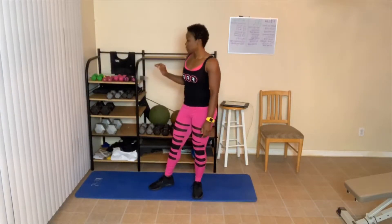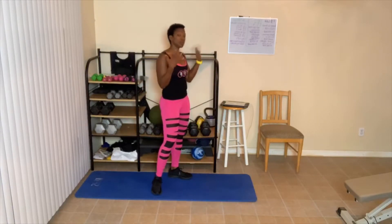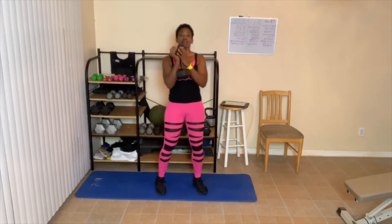20-second break — we got another 10 to do. Grab some water if you need it. Another set of 10. Down, one — squeeze that butt. Two — breathe out when you stand up, it helps activate your abs. Three, four, five, six — if you only go here, this is fine, maybe you have bad knees. Eight — you still squeeze that butt when you stand. Nine, ten.